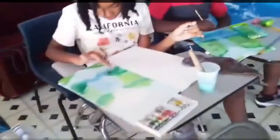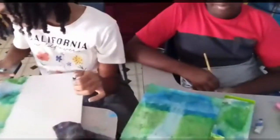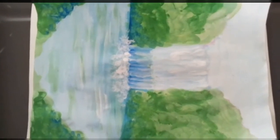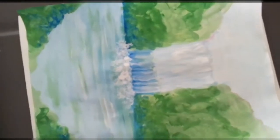It's five to four, boys and girls, so let's come to a conclusion. So there we are boys and girls, we've come to the end. We're going to watch the students' work to see what they've done.